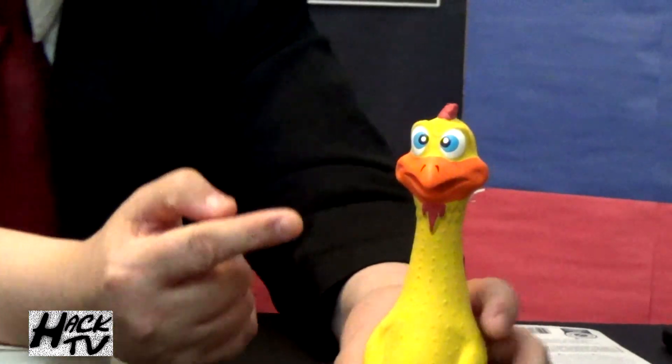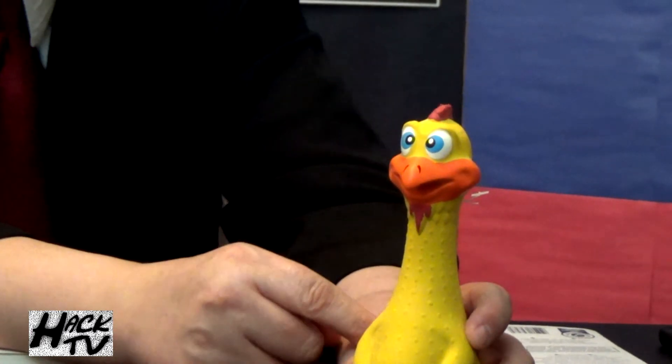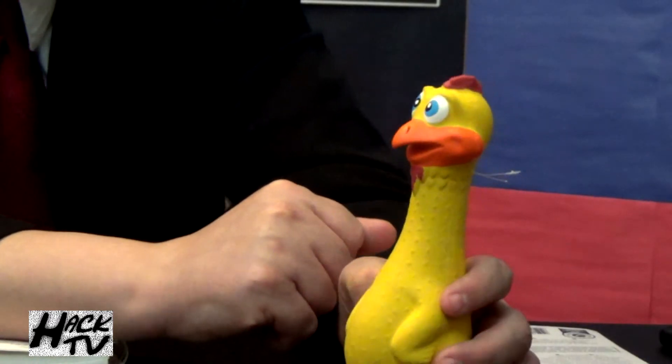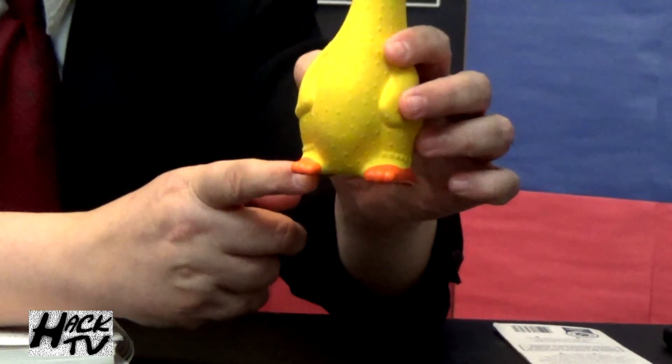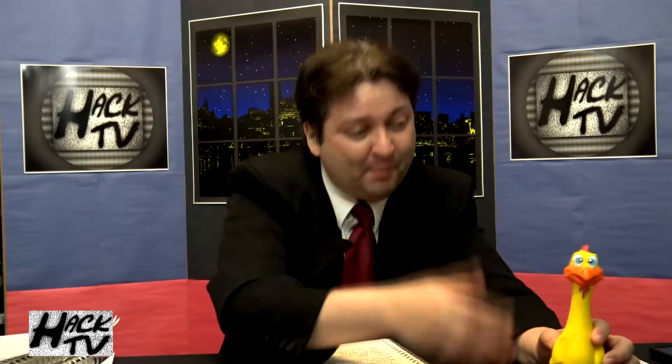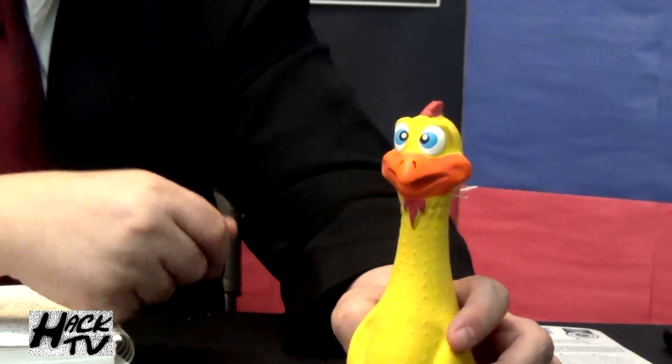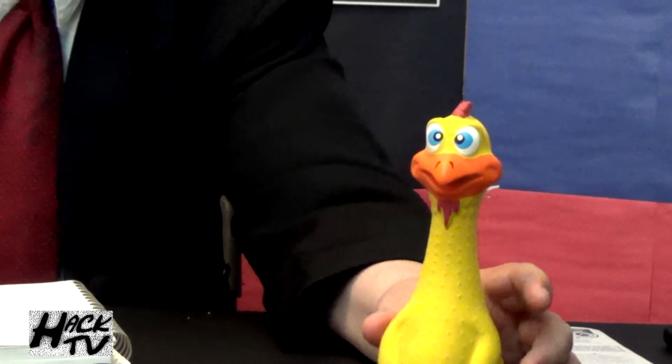Let's look at the paint job on this rubber chicken. That is a good quality paint job — I like the orange on the beak, the blue eyes, and the red little floppy thing on top of the chicken's head. That's some good attention to detail and a good choice of colors. Dogs are probably colorblind, so that's kind of a waste of time, but at least they tried. The feet paint job is a little sloppy — kind of disappointed with that — but overall, good design. I like the face expression; he looks very happy. Almost stoned. If I was a baby man, I'd say this rubber chicken dog toy is high as a freaking kite. Beagles love a good stoned toy, so they're going to particularly like this guy.